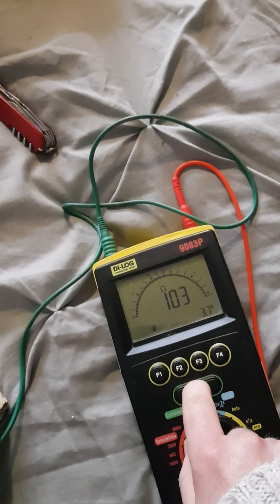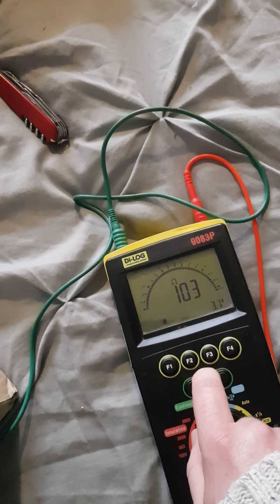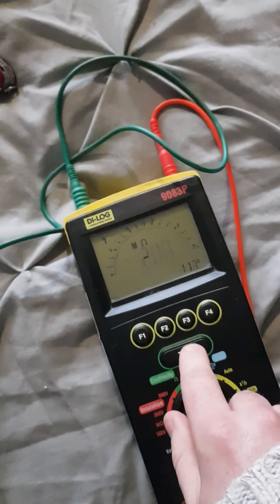Testing resistance across the element — it has got resistance, which is good, that means it's going to work most probably. 100 ohms is about 240 divided by 100, roughly 2 amps. Going back to mega test, we'll check that our connection between these two places is good by connecting one element there and the other one slightly further along, just to prove we're actually making a good connection. There's a fail, which is good — take it back off, put it back on here, press test again for the element earth test. There's a pass — this new element looks like it should work.